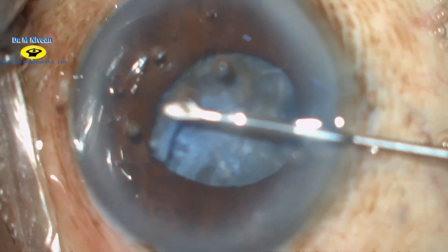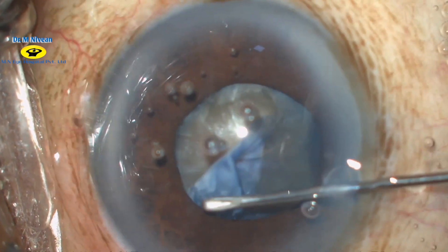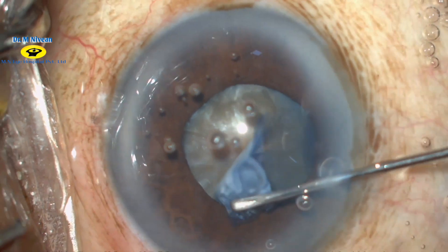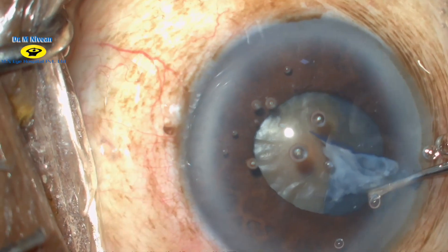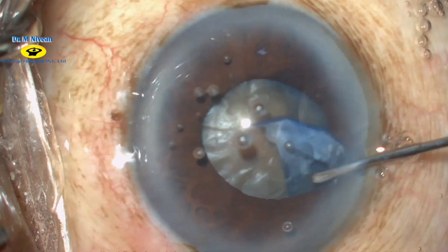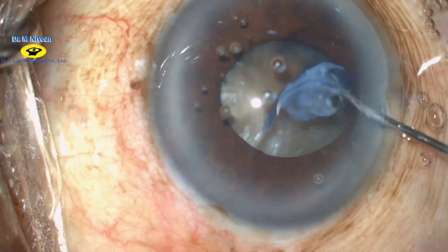As you can see, the capsulorhexis is performed under the iris. This is done to make sure of an adequately large rhexis. Special care should be taken to make sure that the capsulorhexis does not extend to the periphery and that it should be fully completed.